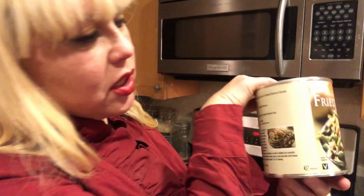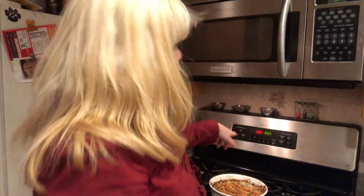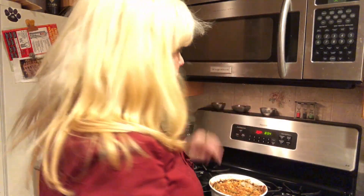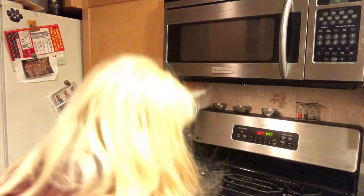I just pulled the green bean casserole that's cooled off out of the refrigerator. I have poured some of the fried onions on top — that's the technical term. I set my oven to 450 degrees, and as soon as it hits 450, I'm going to put it in.